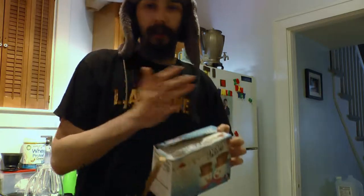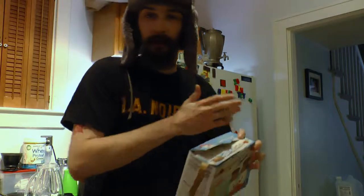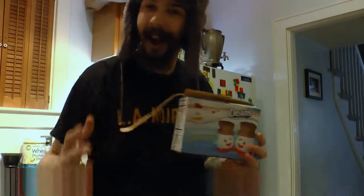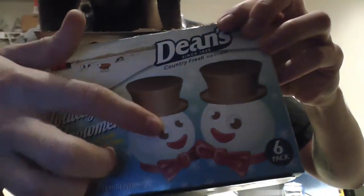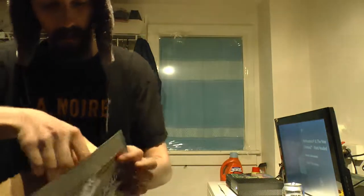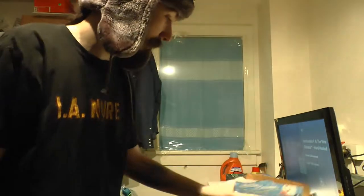Out of courtesy, the people were sleeping in the house, so we're gonna take it to the back room and Toasty Review this. Like I said, Holiday Snowmen — it's like a little ice cream treat shaped like a snowman. They come in pre-packaged things. Give her a shout.